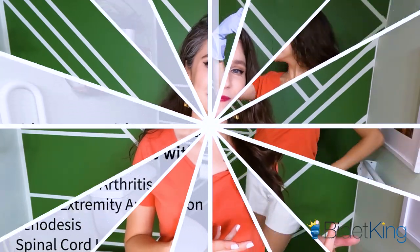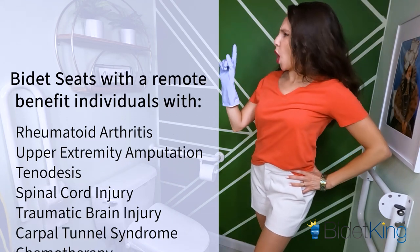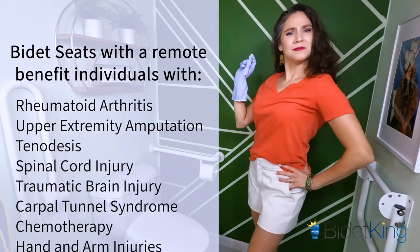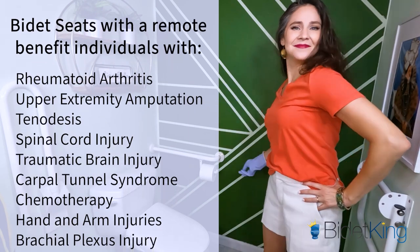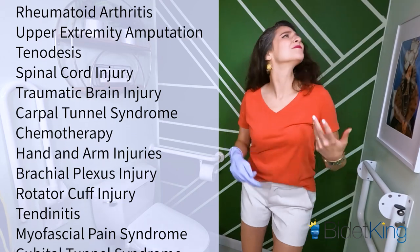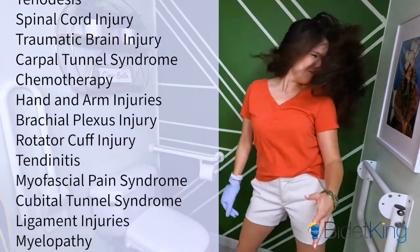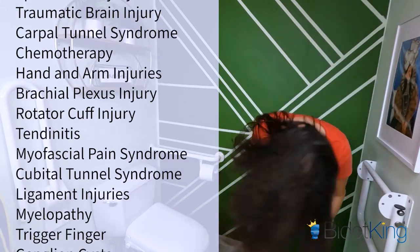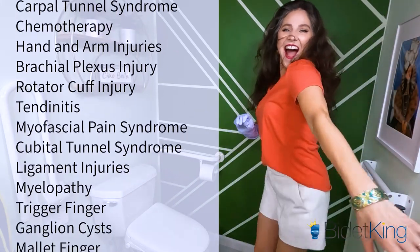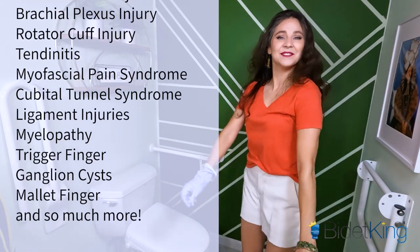Here are some other medical conditions that would benefit by using a bidet with a remote: rheumatoid arthritis, upper extremity amputation, tenodesis, spinal cord injury, traumatic brain injury, carpal tunnel syndrome, chemotherapy, hand and arm injuries, brachial plexus injury, rotator cuff injury, tendonitis, myofascial pain syndrome, cubital tunnel syndrome, ligament injuries, myelopathy, trigger finger, ganglion cysts, mallet finger, and so much more.